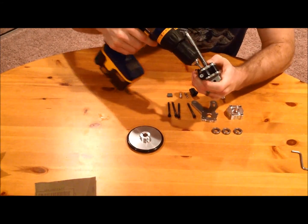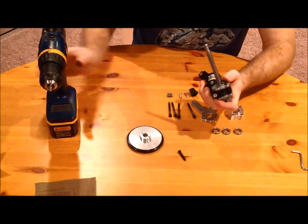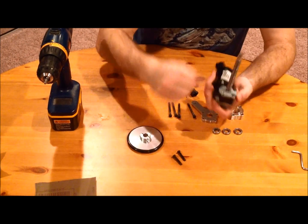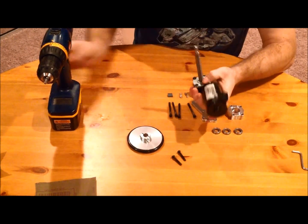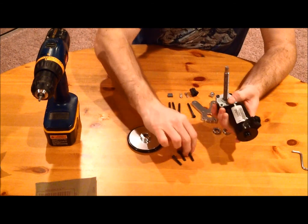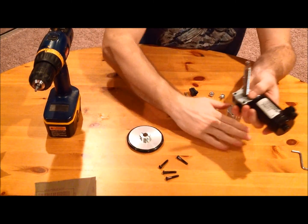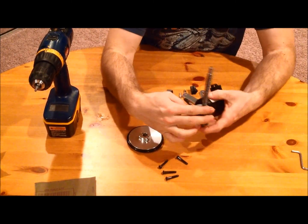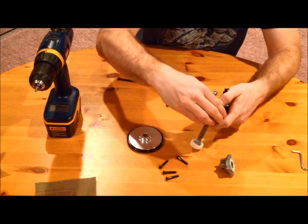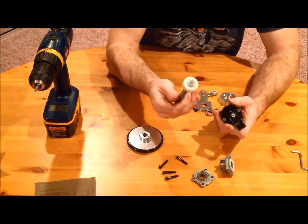Be very careful when you take these off because the system will fall apart on you, and you don't want the parts falling apart. Plus there's grease inside, and if you're not careful, all that grease will get all over your parts, your hands, and your table. Once I remove that last bolt, the bottom piece comes off, the top piece comes off, and the gear system comes right out as well.